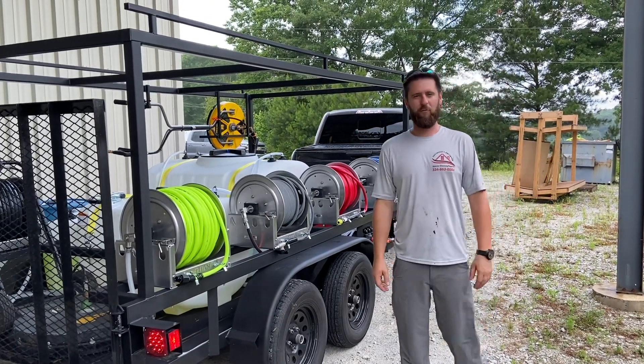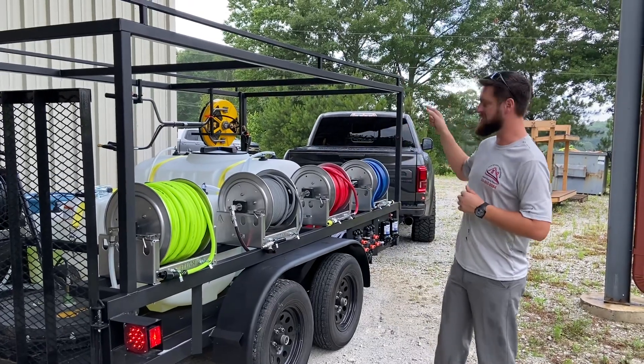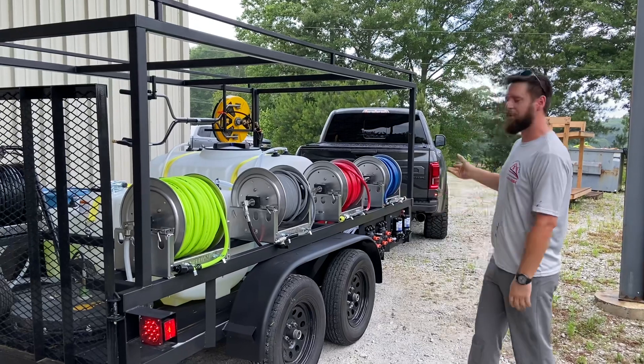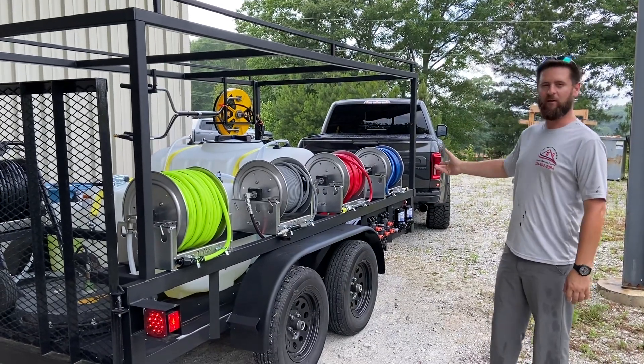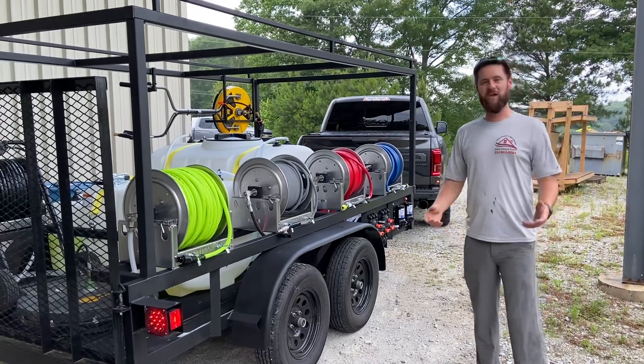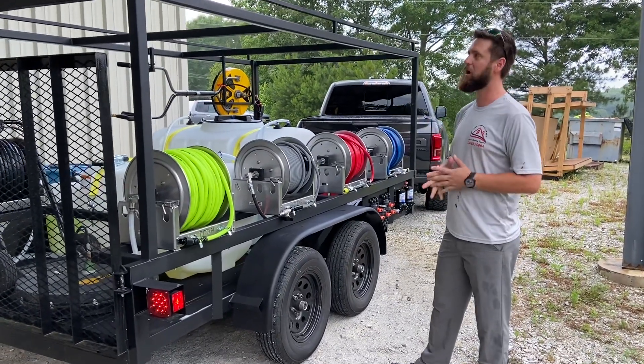Hey guys, Southeast Softwatch. We're here Friday doing some pickups. We've got a trailer and a mini skid. The owner of this beautiful trailer and really nice Ford Raptor — look at all this testosterone — he's too scared to get on camera. So it's KTX Exterior Cleaning out of the Houston, Texas area. He's about to have a pretty good drive getting back home.